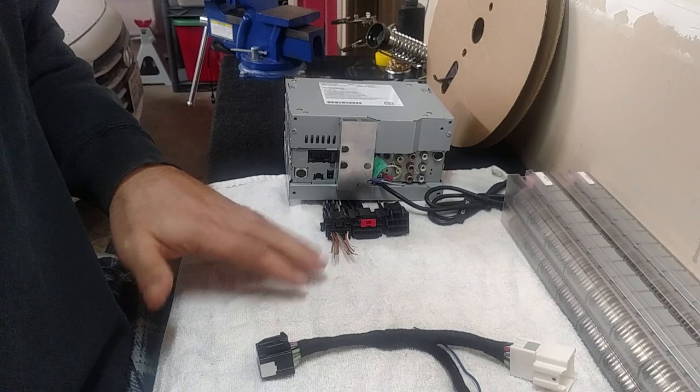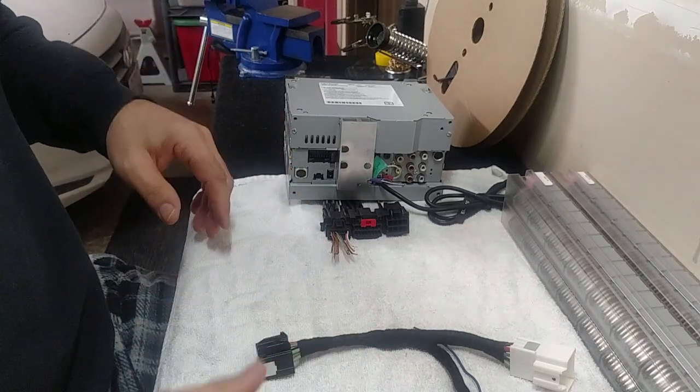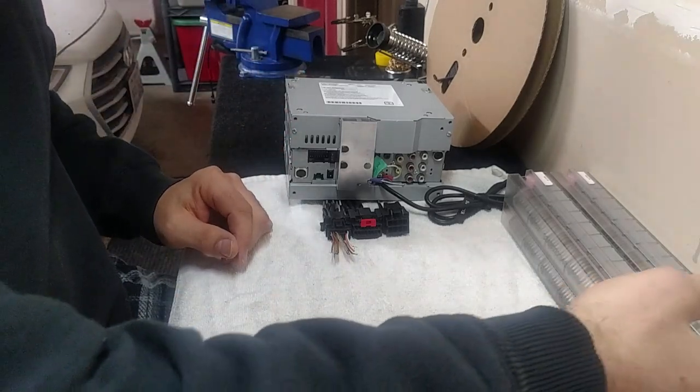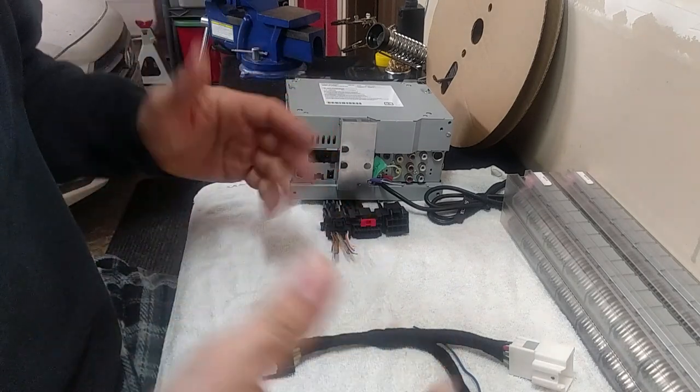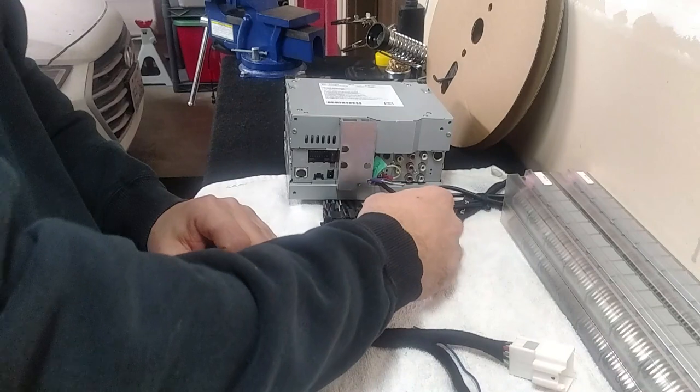You're going to locate your Bose amplifier somewhere in your car. Depending on your vehicle, they're in different places. If you tell me your vehicle, I'll probably be able to tell you where your amplifier is — I have software that tells me where all the locations are.